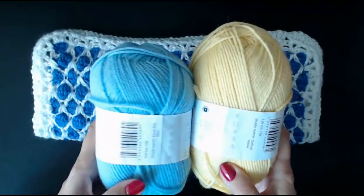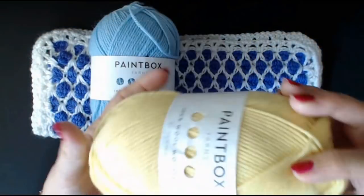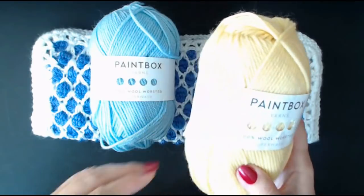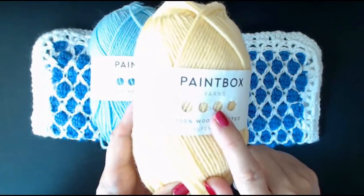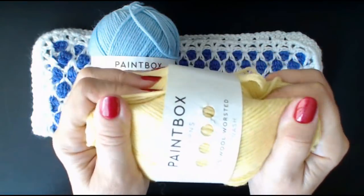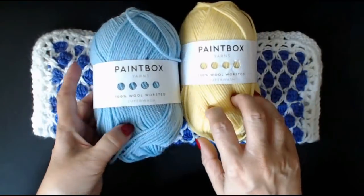So the yarn I'm going to use is called Paintbox. This one is Duck Egg Blue and this one is Daffodil Yellow. These are 100% pure wool. On the Lovecraft site these are £5.62, down from £7.50. It is a pure wool and it feels absolutely amazing. There are a lot of different colours - these are the pastel coloured ones, but there are stronger coloured ones as well.